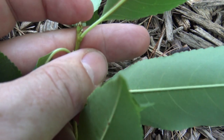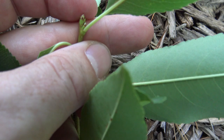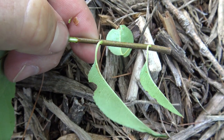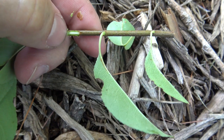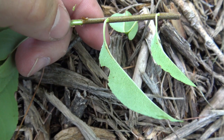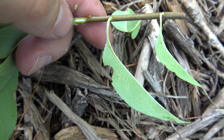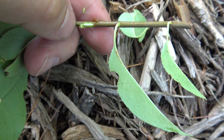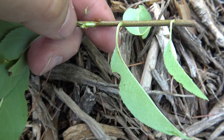Right now the bud is green, but that'll change color to sort of a brownish-reddish color. Also on cherry twigs, if you scratch a little bit just below the bark and smell it, you get an almond or sort of a burnt almond smell. Some people really like it; others find it unpleasant.